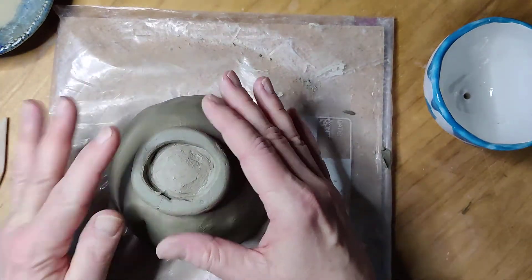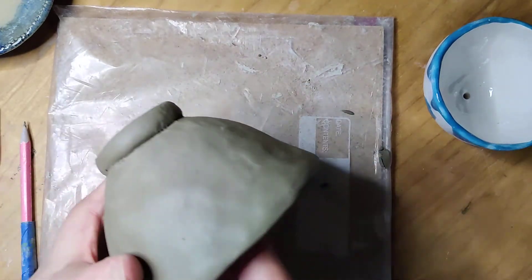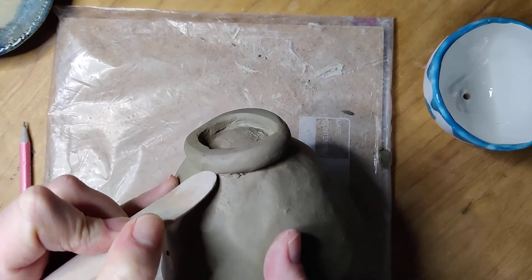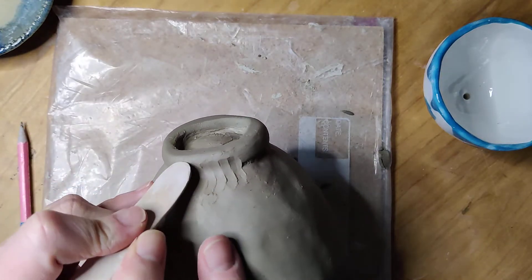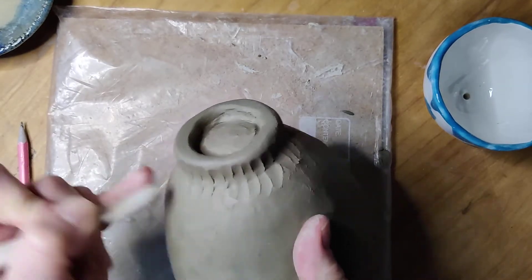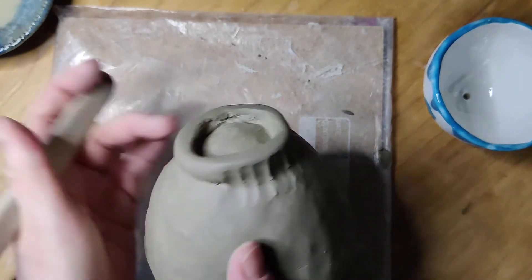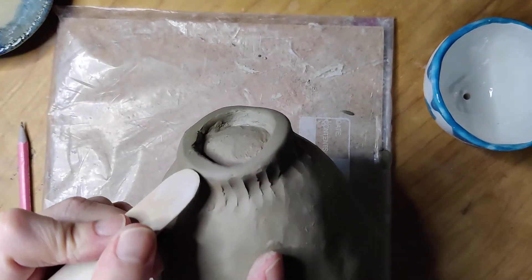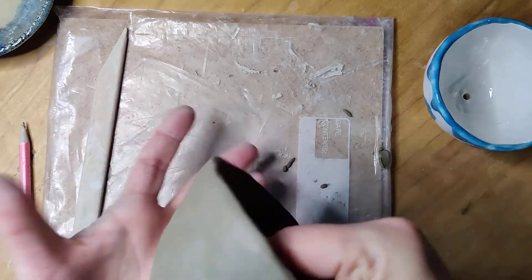I'm going to put this back upside down again and take a look at my foot ring. There's no cracking — it looks pretty good. I could at this point choose to smooth this line out, taking the clay and joining it all the way around so it becomes a continuous line from the side of the bowl all the way down. You don't have to do this though — if you like the look of the donut ring, you can keep that. My clay is still soft enough that I can smooth the foot ring in on the outside. I already did this on the inside, so I know the foot ring is not going to pop off.